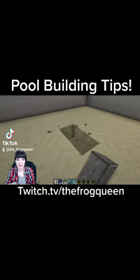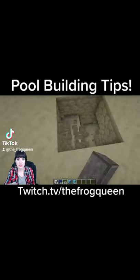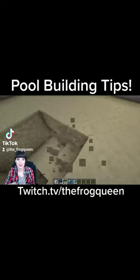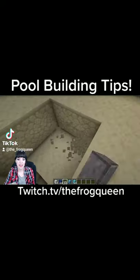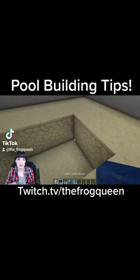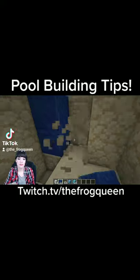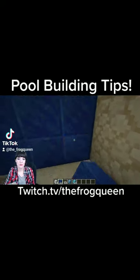So when I do a pool, I like to dig down too deep at least. We'll do a really small demonstration here. And I like to use lapis to change the color of the pool so that the water looks really, really nice.